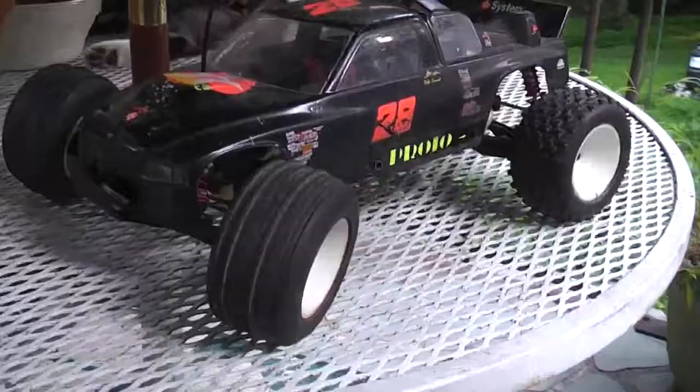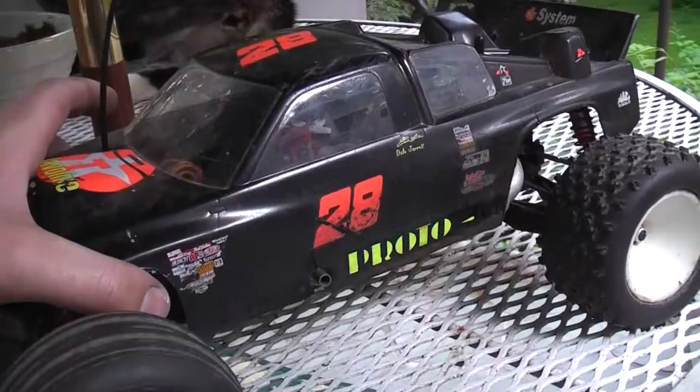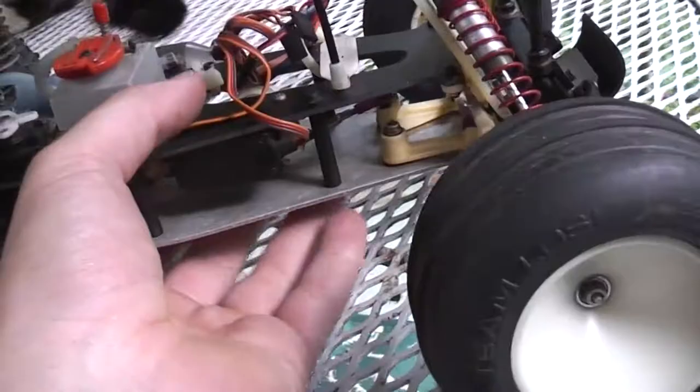I just picked this up on eBay. This is an RC-10T with an A-Mains Dudgeon conversion kit. Essentially they used your RC-10T and you got another transmission, chassis, upper plate, and shock towers.